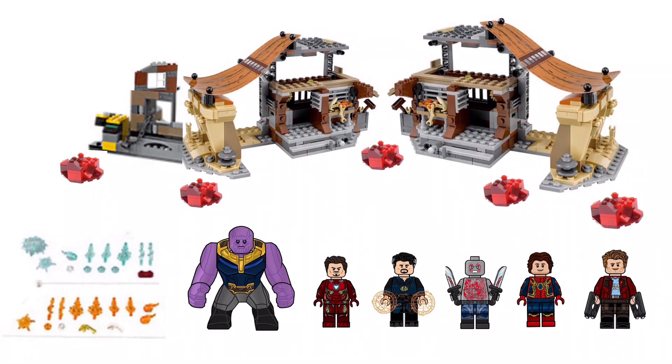The minifigures I included are Thanos, Iron Man, Doctor Strange, Drax, Spider-Man Unmasked, and Star-Lord. And then for the little accessory parts, Doctor Strange can use his magic, and Iron Man could use his flight ability type thing.